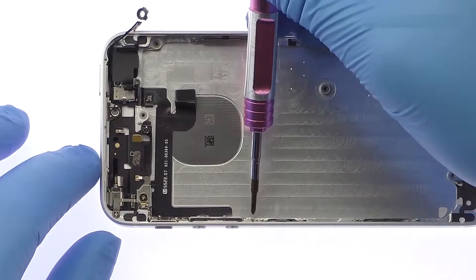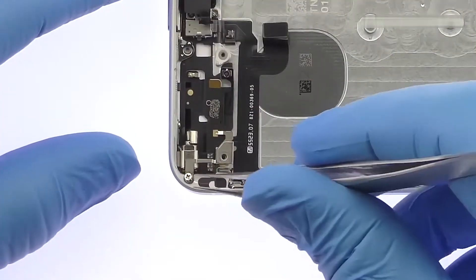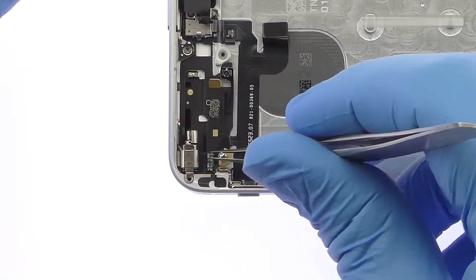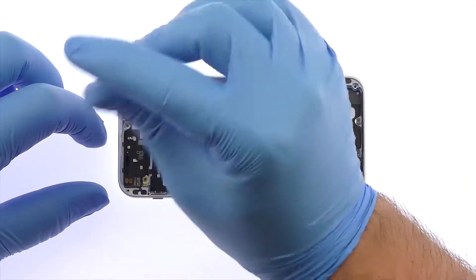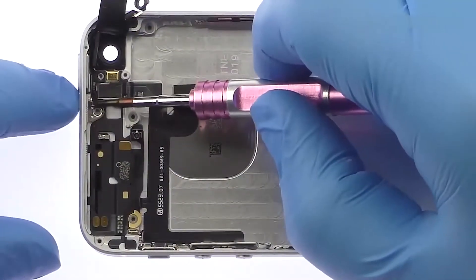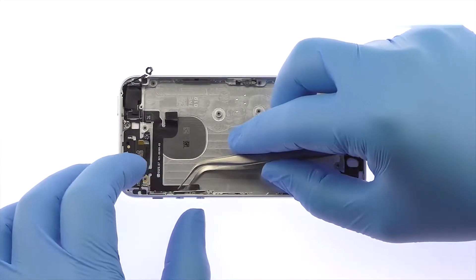Remove the following five Phillips screws and then the metal bracket over the vibrator. Remove the following two Phillips screws, then another two Phillips screws and the metal bracket, then two more Phillips screws, and finally the last Phillips screw. Use a combination of the spudger and tweezers to remove the iPhone SE power and volume buttons cable. The cable also includes a contact for grounding.